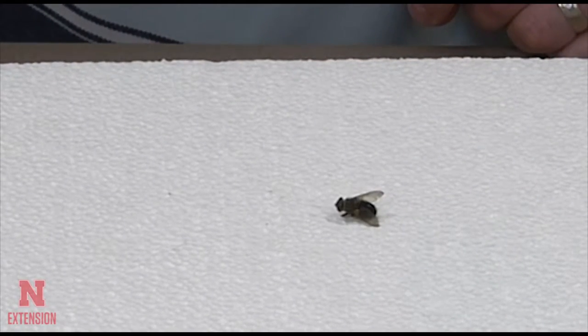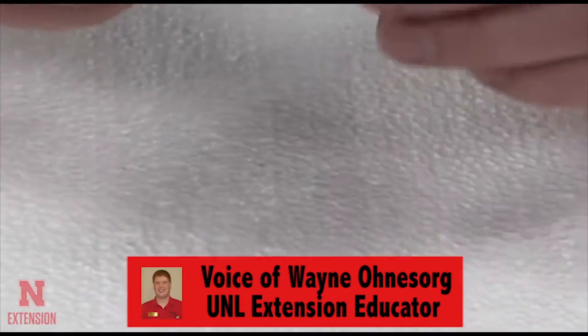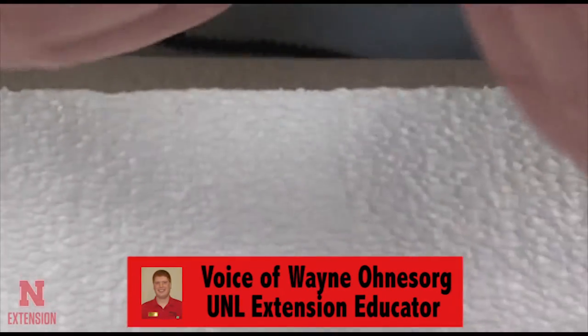Hello and welcome to How to Pin a Fly for the Nebraska 4-H program. We're going to learn how to pin a fly today.